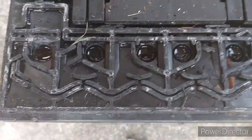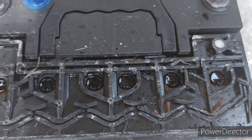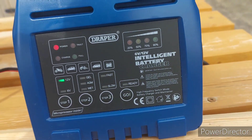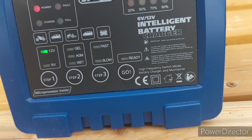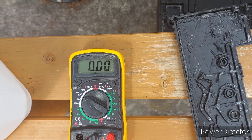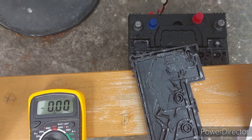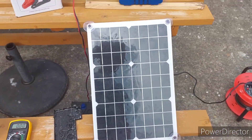We used the turkey baster and deionized water to top up the cells, gave it a good shake to get any air bubbles out, then topped them up again because the levels dropped back down. We tried the charger again — still couldn't get anything on 12 volts except the fault light, but it was happy to charge on 6 volts. We tested with the multimeter and it was showing 6 volts, and with the charger on the 6-volt setting it showed 7.5 volts going in.